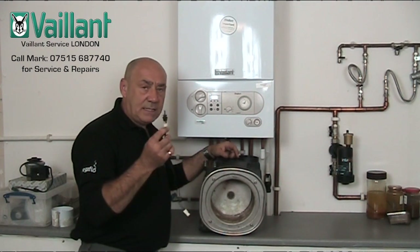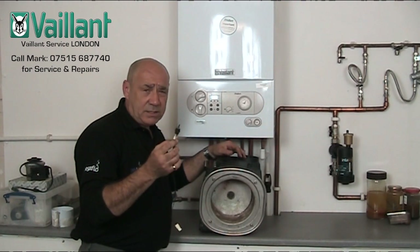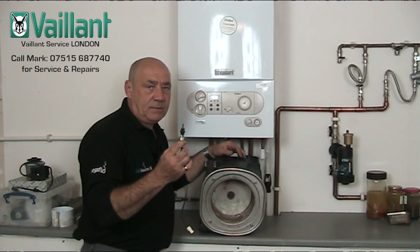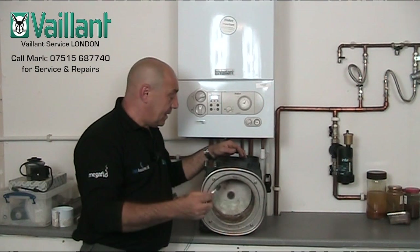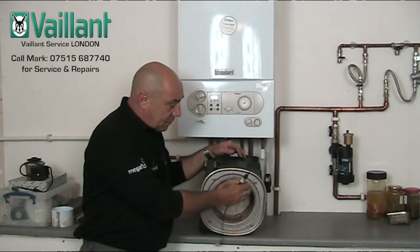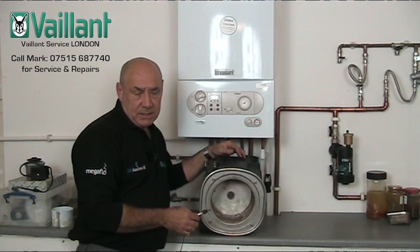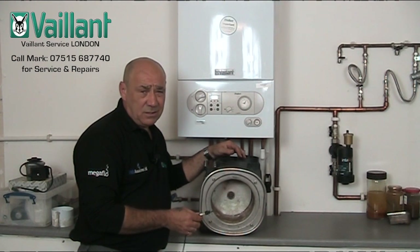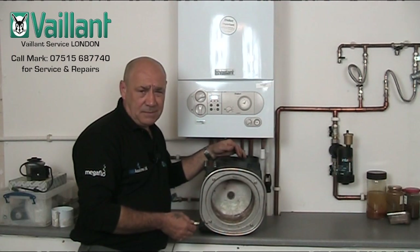The problem is that this thermal link is not a component or part number on the parts list for Vaillant boilers — that means you cannot buy one individually. If you want one of these, you have to buy the entire main heat exchanger, and these are unbelievably expensive. You probably won't bother because it's just not worth the cost — it's cheaper to buy an Ideal Logic or an Ideal Independent boiler and just change the boiler.